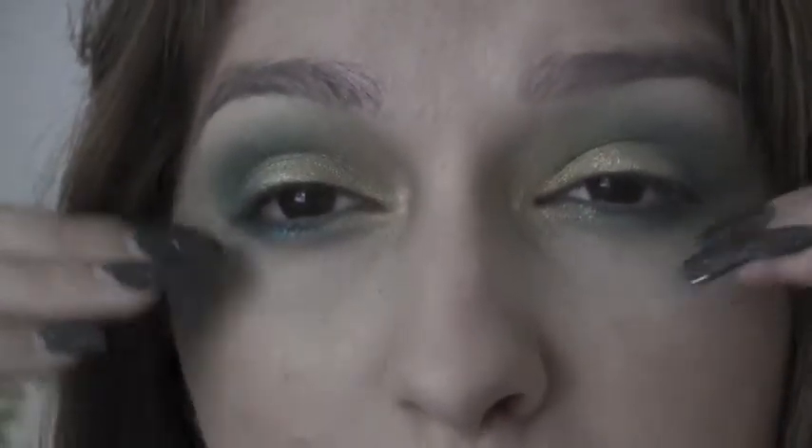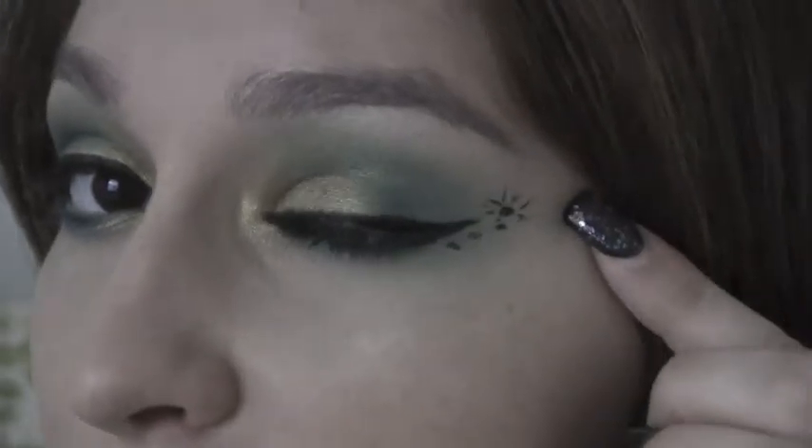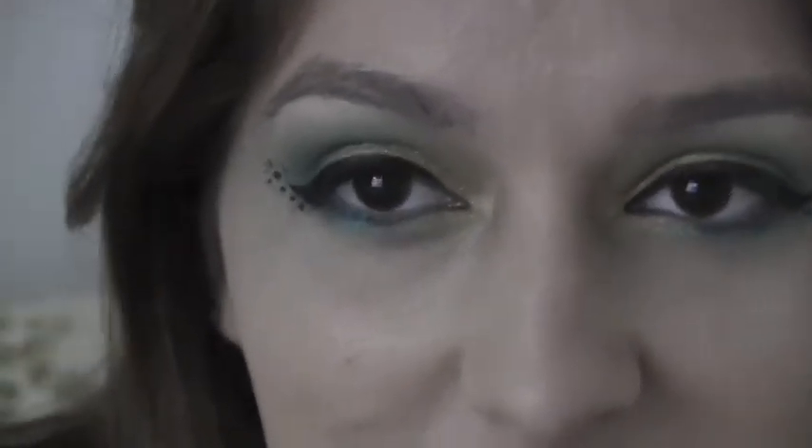So now I'm just going to do a top wing eyeliner. I got a little creative and I did these designs on the side just because you're raving and it's fun.